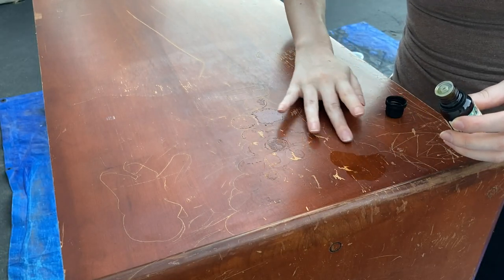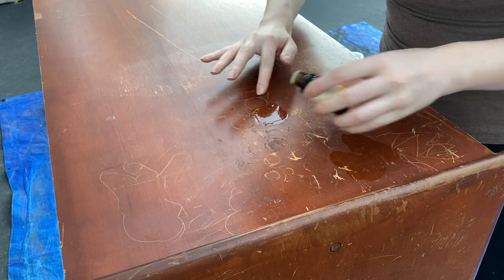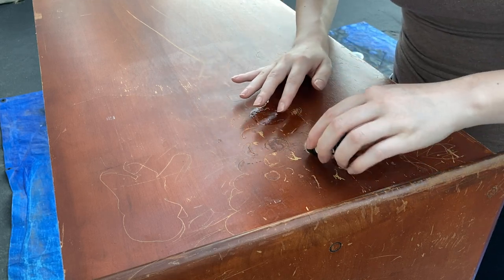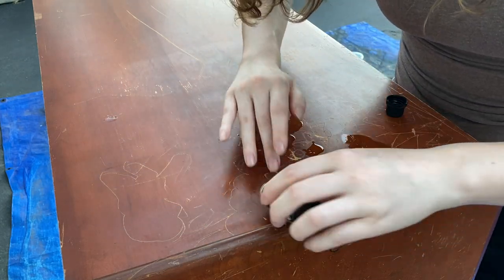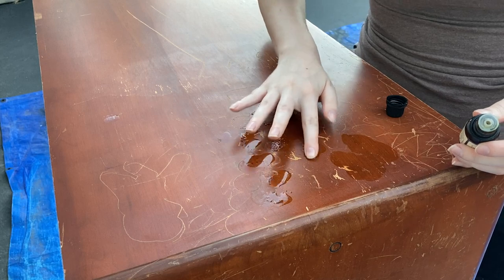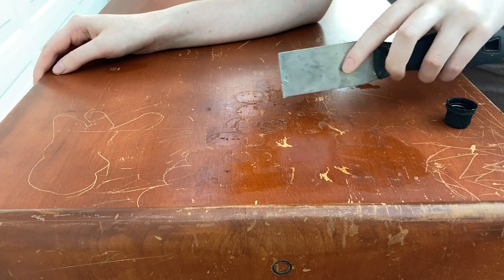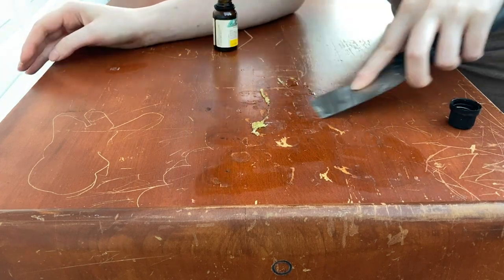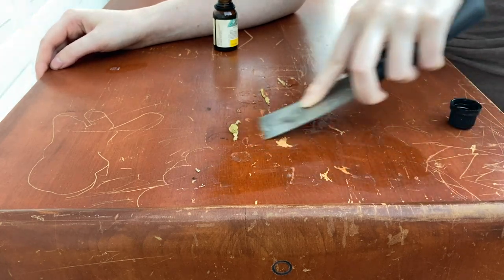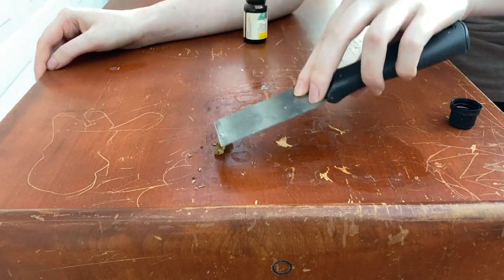It has the same effect as something like Goo Gone cleaner but without all the chemicals. So I'm just going to be applying this essential oil in all the areas where that sticky residue is, rubbing it into the surface, then letting it sit for about 10 minutes to soak that all up. Now I'm coming back with my metal scraper to remove all that sticky residue — it's super gross how much was on there.